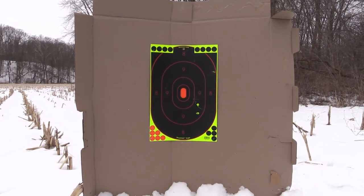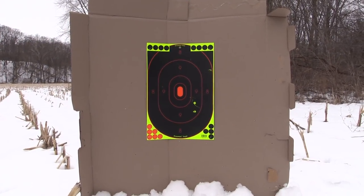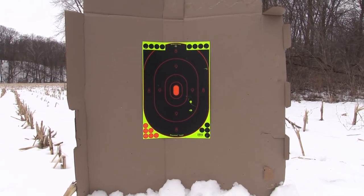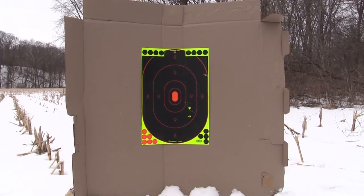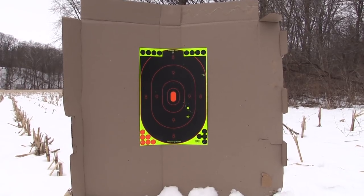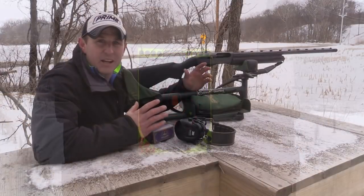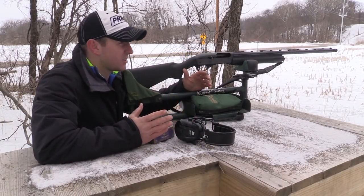Here we are at 70 yards. As you can see there are two right there in the kill zone, and a pretty even spread around the outside. I can't say there's a group high and right like at 50 yards.